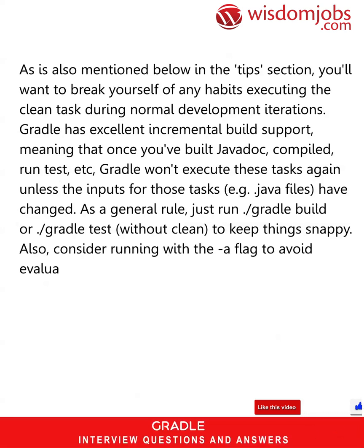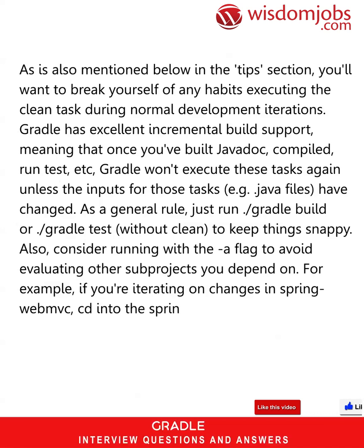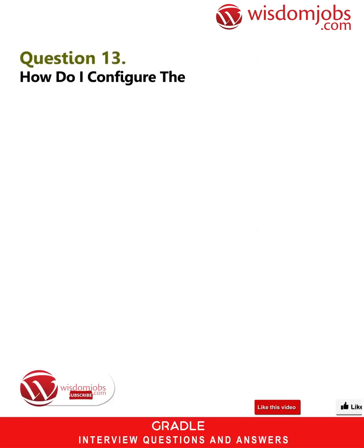Also consider running with the -a flag to avoid evaluating other sub-projects you depend on. For example, if you're iterating on changes in spring-webmvc, cd into the spring-webmvc directory and run ./gradlew -a build to tell Gradle to evaluate and build only that sub-project.